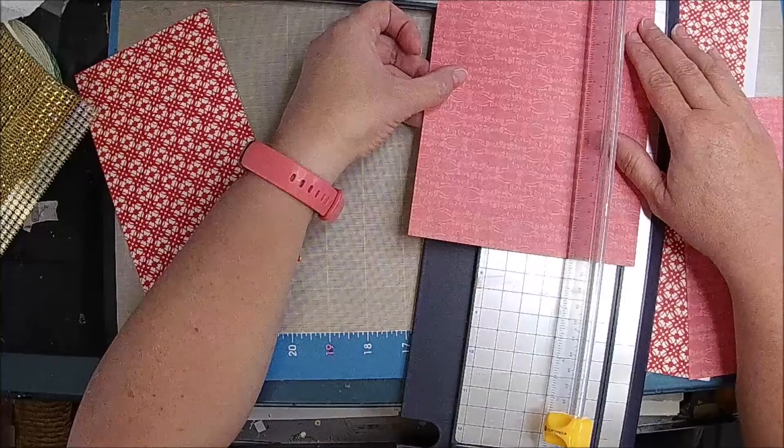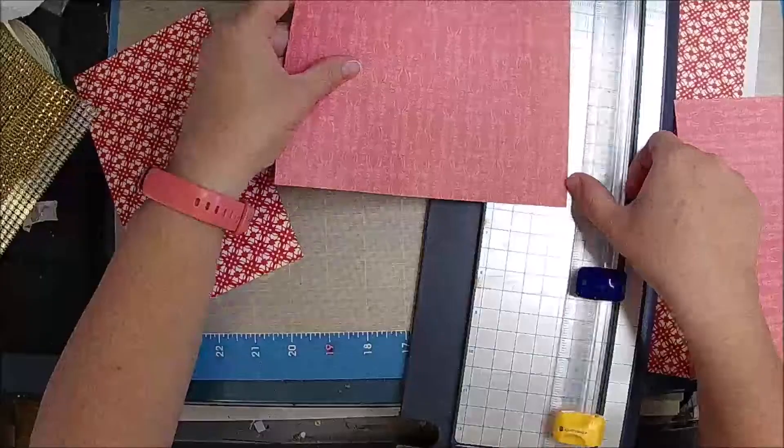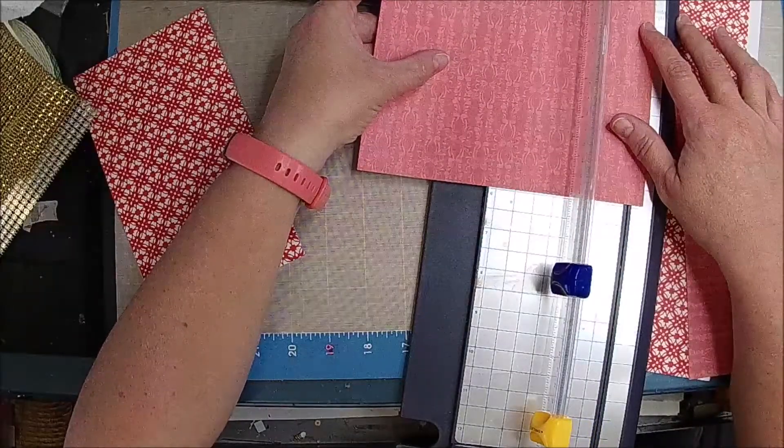I'll show you why — score it. You don't have to do this part, but I just think it's easier. And then also about an inch, half an inch on the bottom.